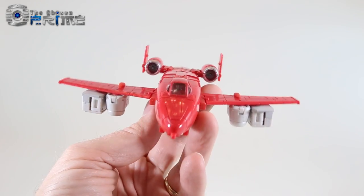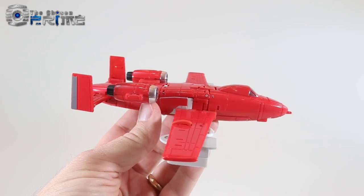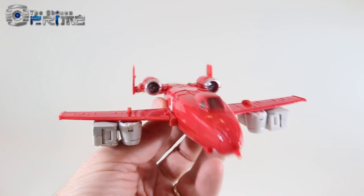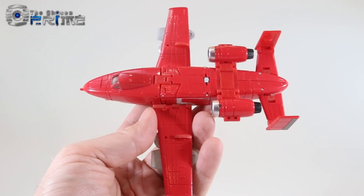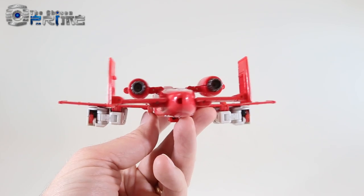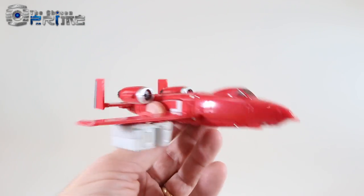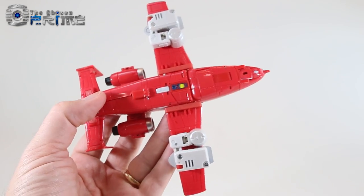Richtofen's very nice G1-styled A10 Thunderbolt Warthog jet mode is very evocative of the original G1 toy version of Powerglide. There are nice bits of panel detailing throughout, everything pegs together nicely and securely — just a cool-looking version of G1 Powerglide done on a Masterpiece scale.